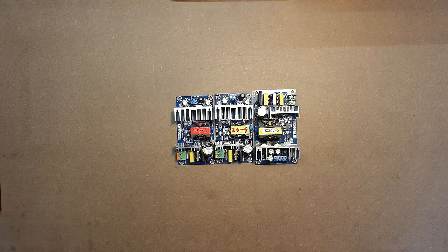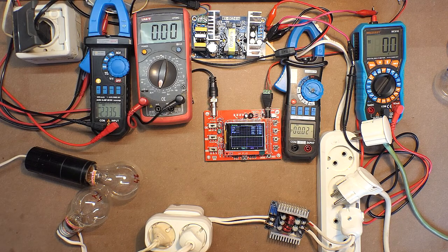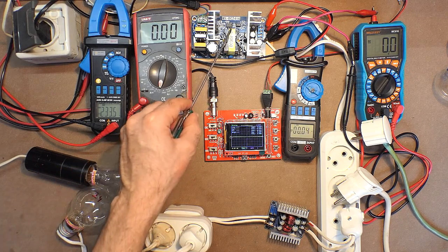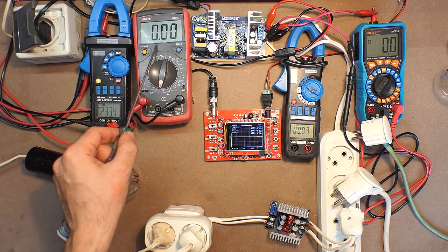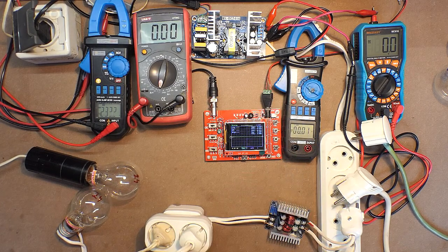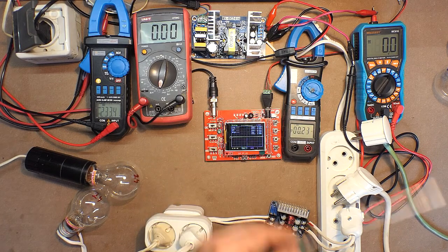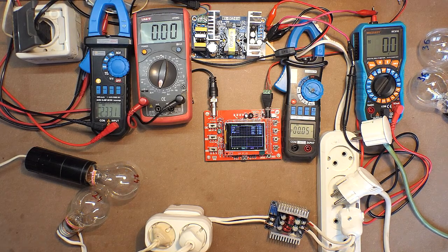Let's connect each of them to the power source and test their real specifications. First of all, let's test the most powerful device — 36 volts, 5 amps. For the rest of the devices, we are measuring input voltage, input amperage, output voltage, and output amperage. The oscilloscope is also connected to the output of the power supply unit. Here we have two 36-volt bulbs, each consuming 60 watts, and we will apply an additional load of two 24-volt bulbs connected in parallel.